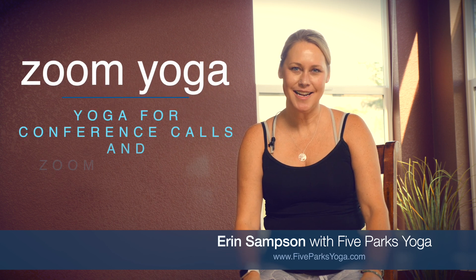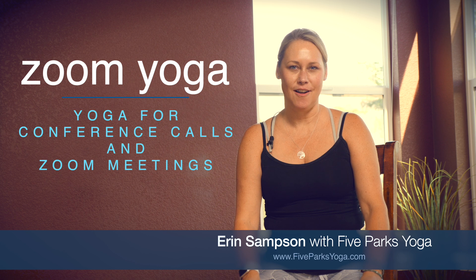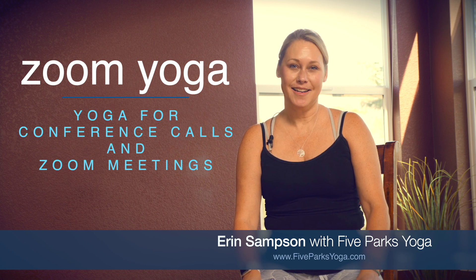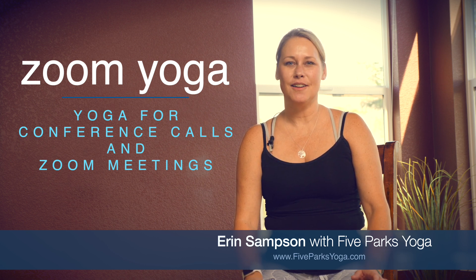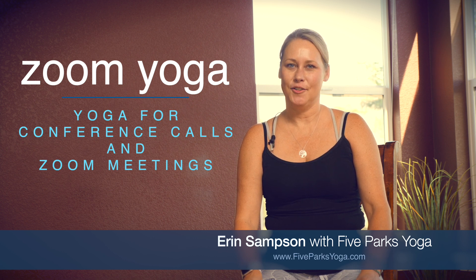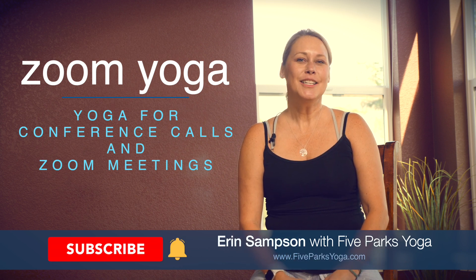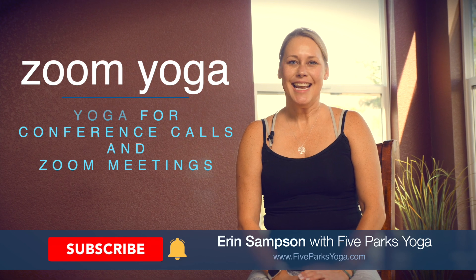Hey everyone, I'm Erin with Phi Parks Yoga. Thank you so much for joining me for class today. Today's class is perfect for you if you are stuck at a computer, maybe on a Zoom conference call, getting ready for a meeting, or doing some office work. This will be a little undercover stretching that you can do during a conference call, or just to calm yourself down before or after a meeting. I'm sitting in a chair, and you might be too, so I'm going to provide you with a couple of stretches and we'll just get right to it.